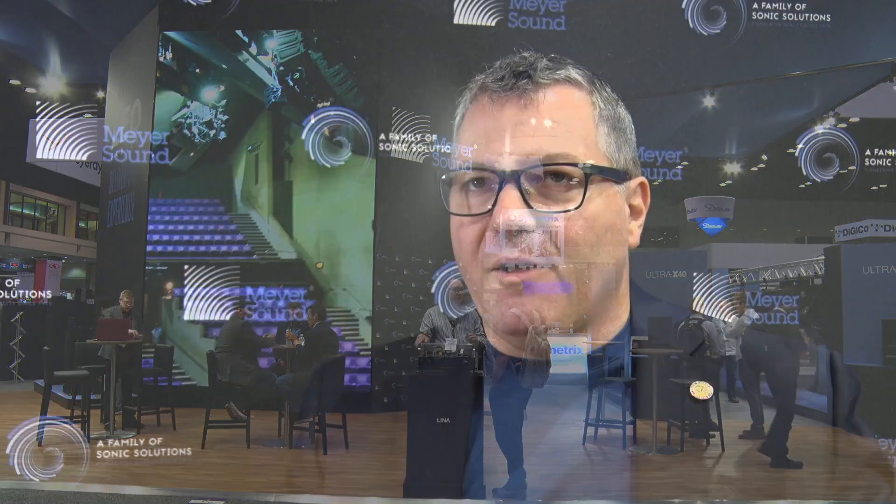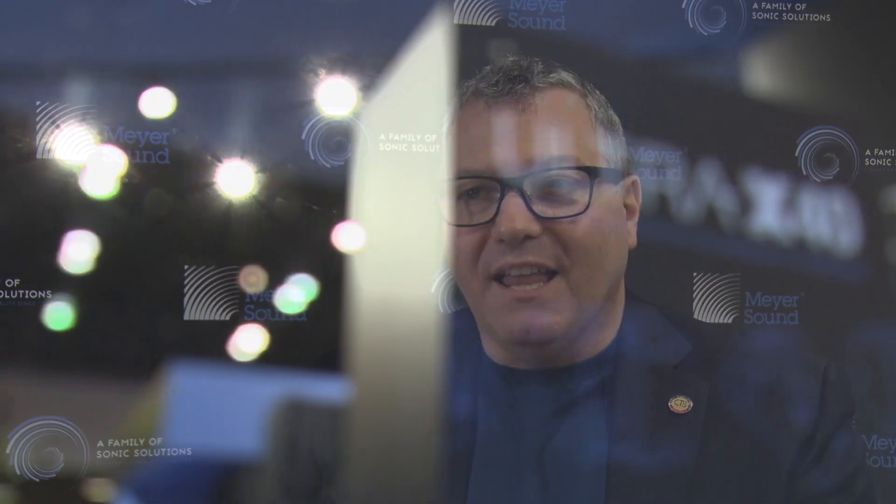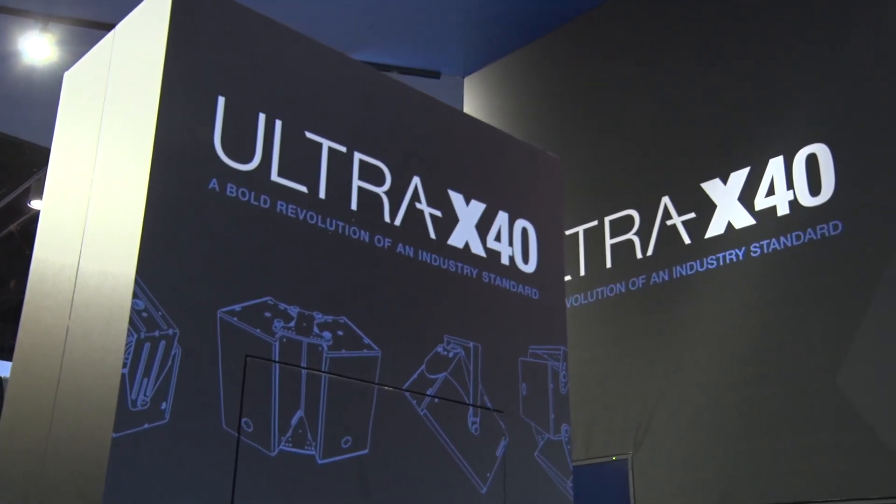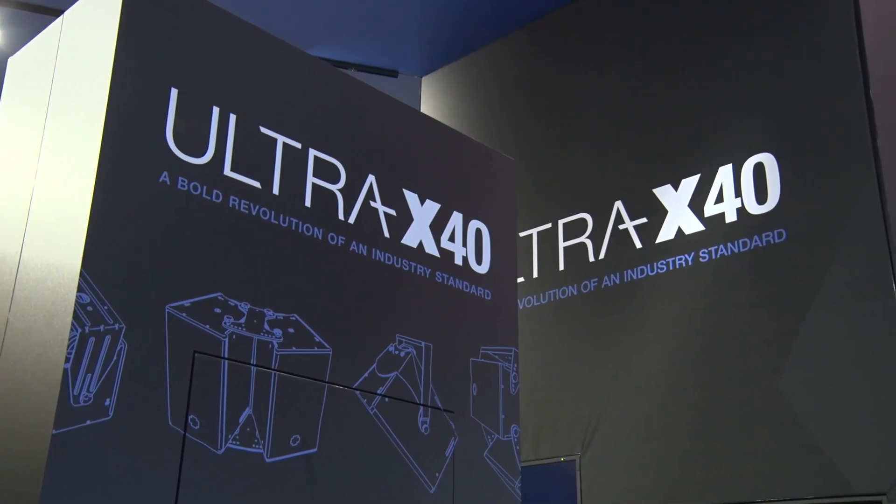We went from the early versions of it to the powered version in the late 90s. We released that version, and up till 2019, we are now launching a new version of that loudspeaker — a completely redesigned version. We're calling it the Ultra X40 and the Ultra X42, which is just a different horn pattern.